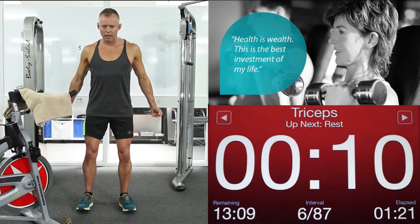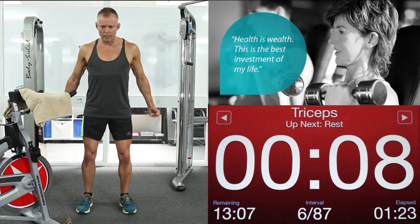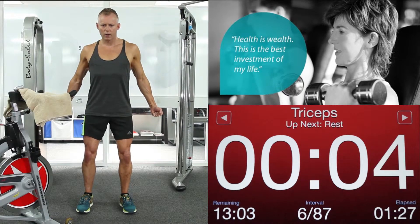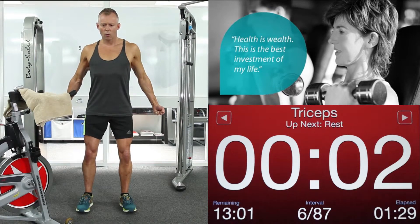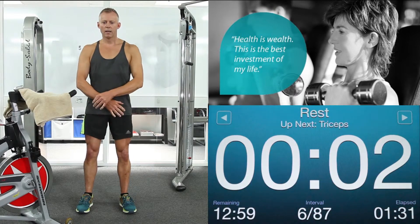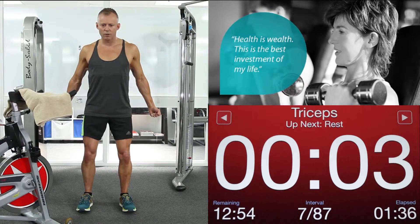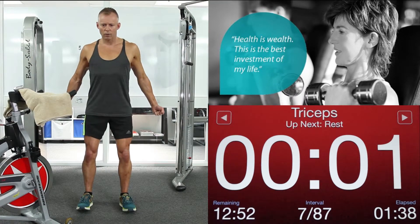Moving into triceps. Back we go with those arms. Crunch forward with your tummy. Pull back with those arms. 4, 3, 2, 1. Relax. Shoulders down. Back again with those triceps. The harder you pull back your arms, the harder your abs have to work. 1. Relax.